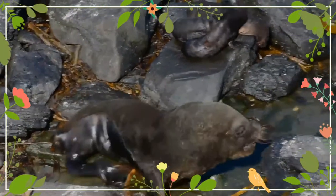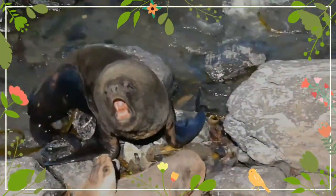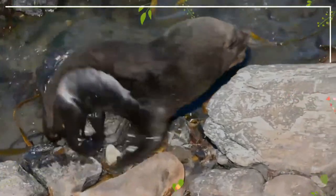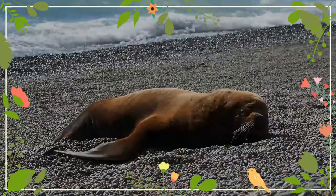The South American Sea Lion is perhaps the archetypal sea lion in appearance. Males have a very large head with a well-developed mane, making them the most lionesque of the eared seals. They are twice the weight of females.